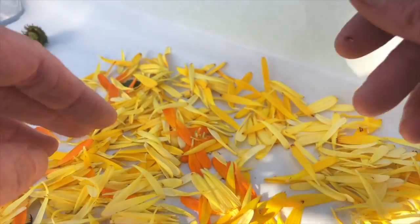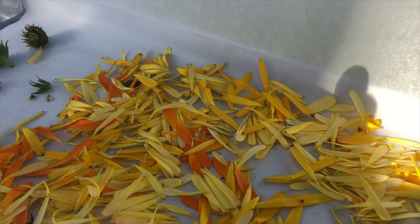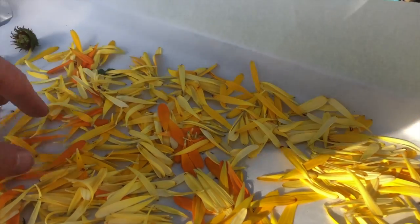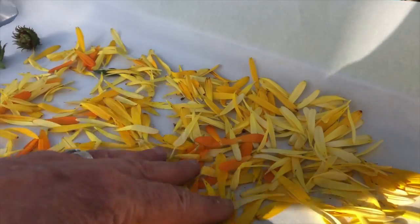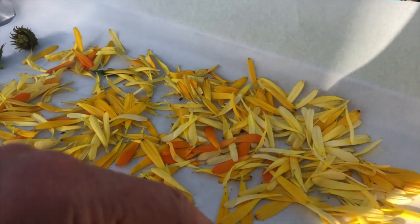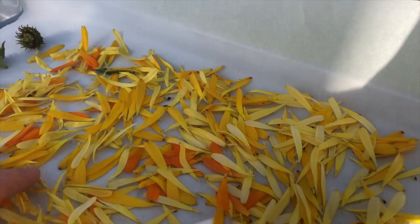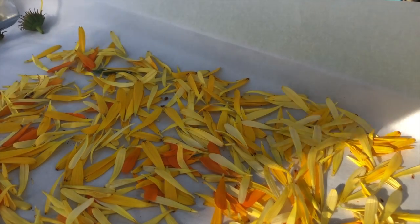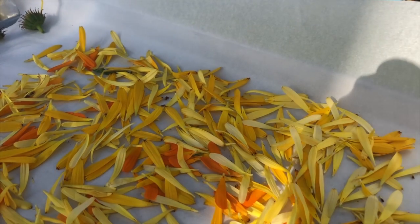I've got the petals sitting in a nice thin layer on a cookie sheet, and they're in my hothouse so they can dry out quickly — they'll probably be dry in just a couple of days. You could also do this in the oven, but really it's easier to just put them in a really sunny, warm place and let them dry that way.